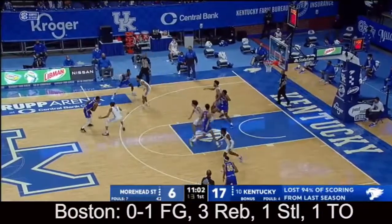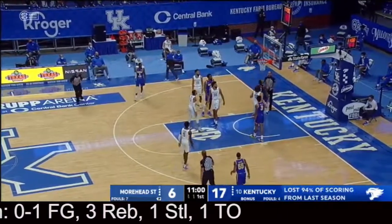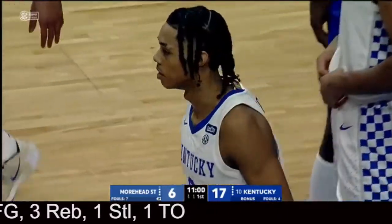The shot clock is no longer going to be reset at 30 — it'll be 20 seconds now, just to speed up the game a little bit, create more possessions. I think it's a very good idea.